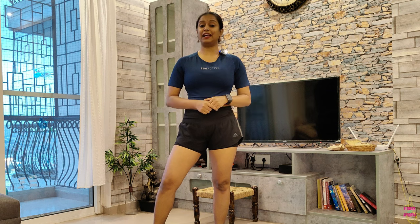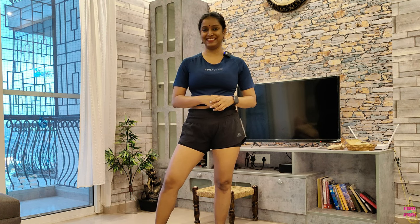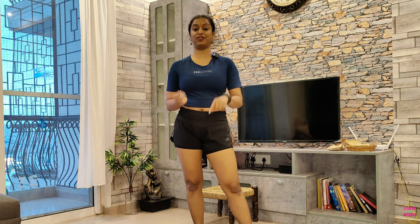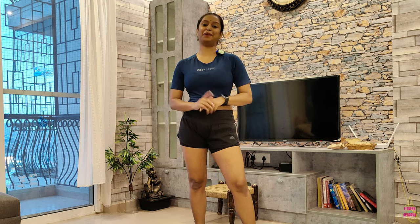So that is it for this video, you guys. I hope you found this video useful and that your body feels much better than before we started this routine. As always, don't forget to leave a comment below and let me know what more you would like to see on my channel. Don't forget to subscribe if you're new here and hit the bell icon so that you can be notified when I drop my videos next. Don't forget to stay safe, stay healthy, keep practicing my videos. I will see you in my next. Until then, Namaste.